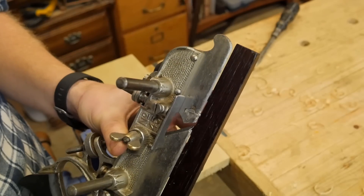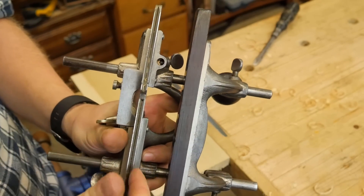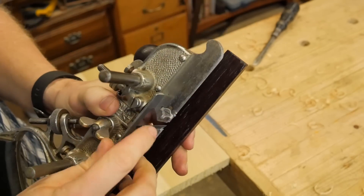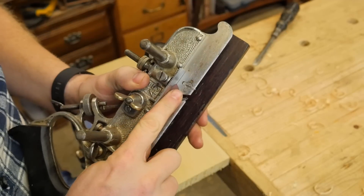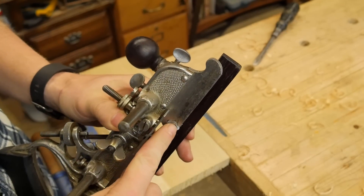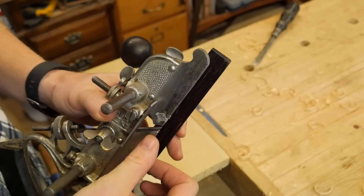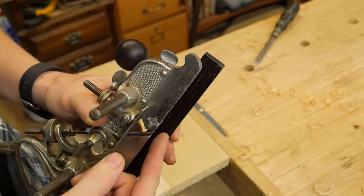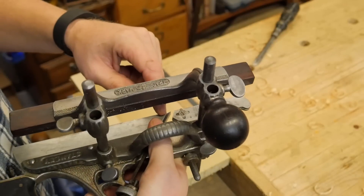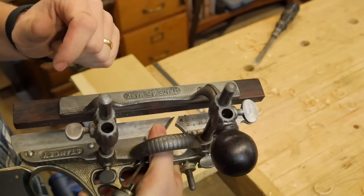What happens if we want to make a groove across the grain as opposed to with it? I have it set up to cut a groove a certain distance from the fence, and I have rotated two of these little knickers — you can see there are several slots where they can be rotated. They have a little knife that sticks down right on the very edge of the skate so it will cut the fibers before the iron cuts into it. There is one on both sides.